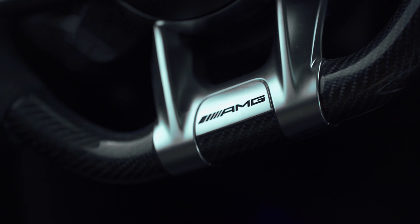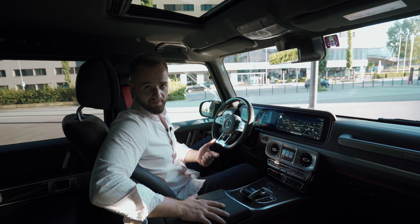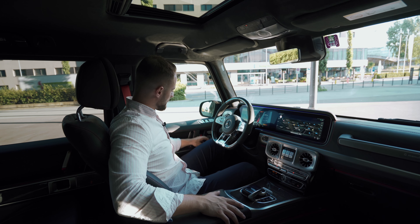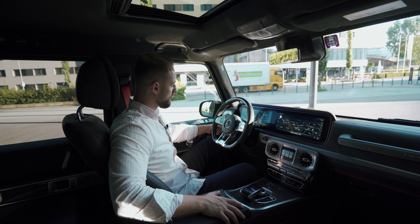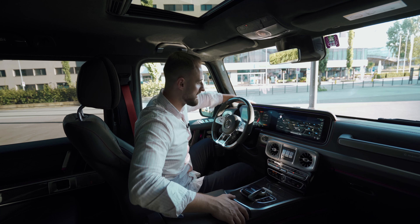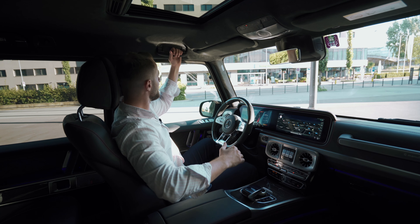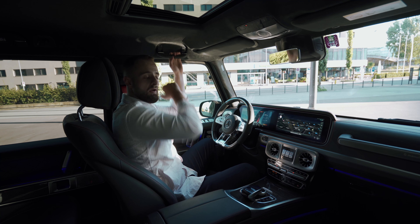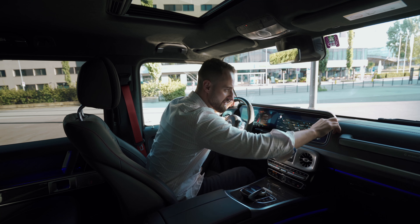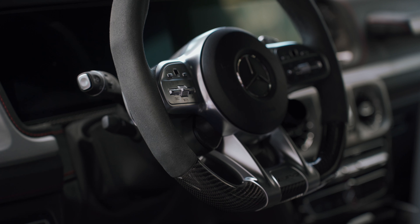First of all, when sitting inside this G-Class it is very comfortable. Of course those seats are very comfy — they're cooled and heated, you have a massage function and full electrical adjustment so you can change the position however you want. The steering wheel is also electrical. Then you have this leather package all around the car, even on top of the speedometer and the navigation system.